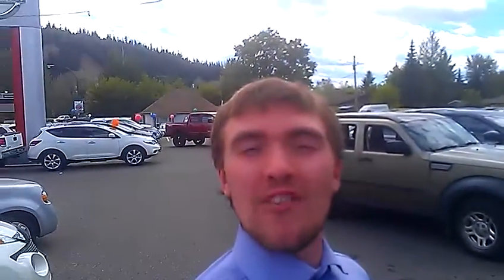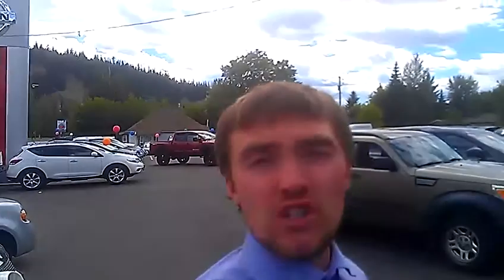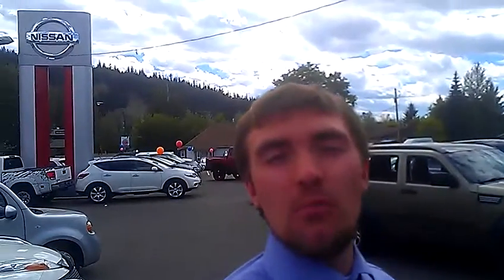Hi, I'm Marilyn. Tyson Ramelg from Northland Nissan here. I know we talked on the phone a few hours ago and told you about the Juke. Figured I'd make you this video giving you a brief overview of the Nissan Juke. So here it is.